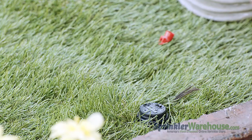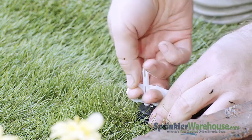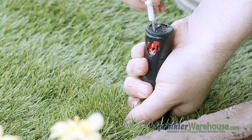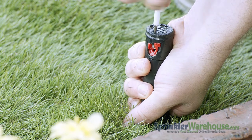Let's go see this rotor in action. We'll begin by changing out a nozzle. First, insert the plastic end of the rotor tool into the lifting socket. Turn and pull up on the riser. While holding the riser up with your hand, back out the range adjustment screw so it's no longer blocking the nozzle.